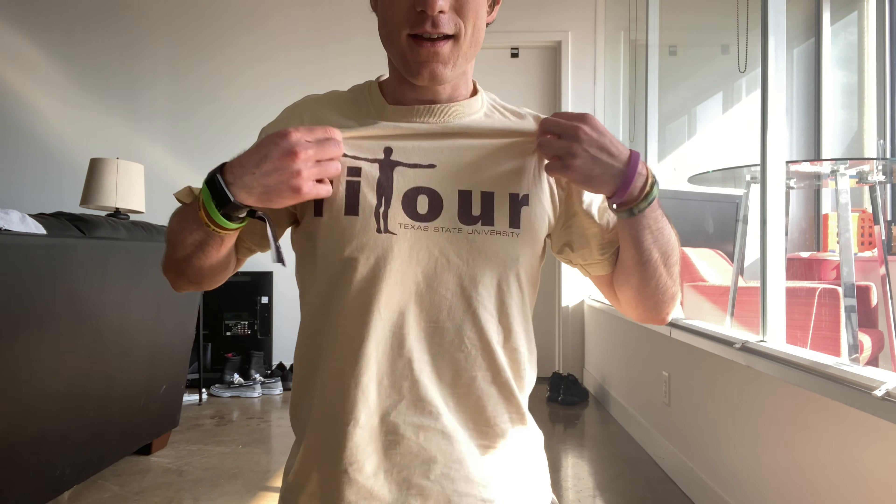I do want to shout out Texas State — the campus recreation shirt I'm working out in today. Eat 'em up, cats! Folks, go ahead and comment your favorite college or whatever college you went to. Comment what kind of videos you want to see more from me. Please like this video, please share, and please subscribe to this channel. Hope everybody has a great rest of their day and week. Just remember: how do you expect me to do that? Lunges. That's a wrap. See ya!